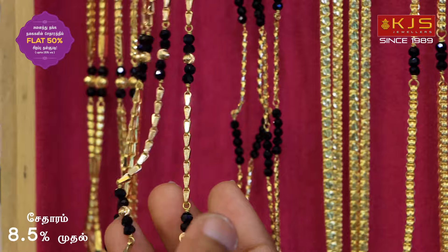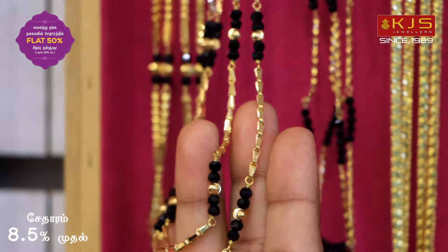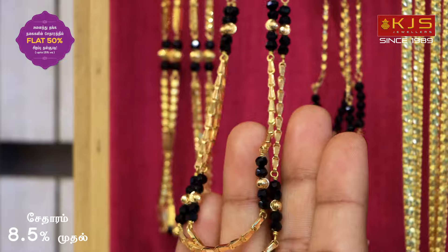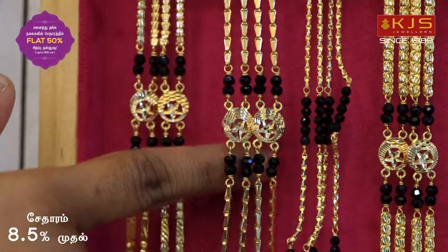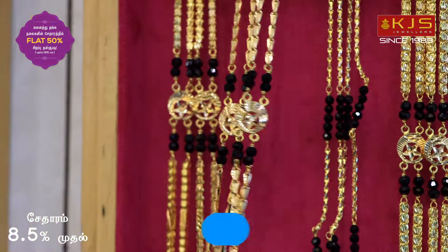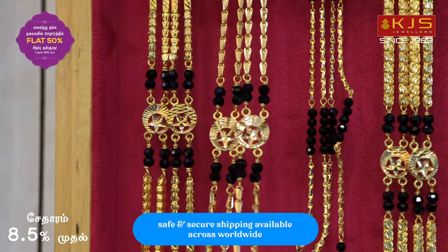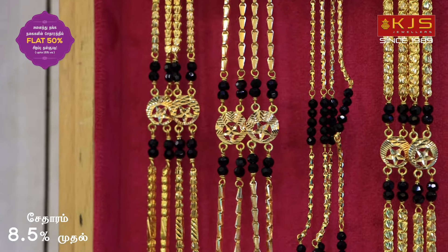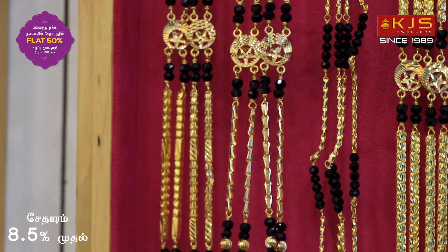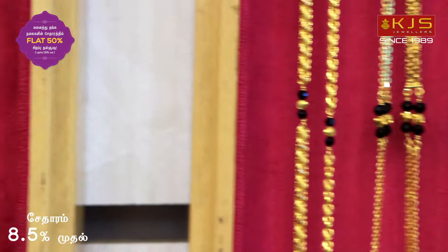There are new plastic packs with Madhiri and gold balls. The 18-inch size collection with gold ball cutting and gold wool is available in this store. You can purchase the raksha collections in this audio offer. There is a flat 50% discount. We have a raksha collection in 18 inches and 24 inches.